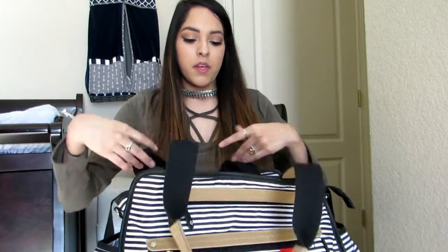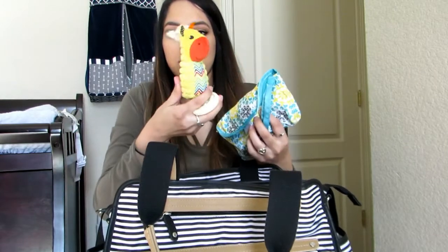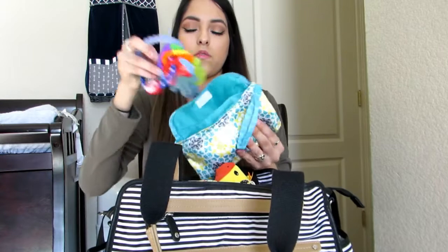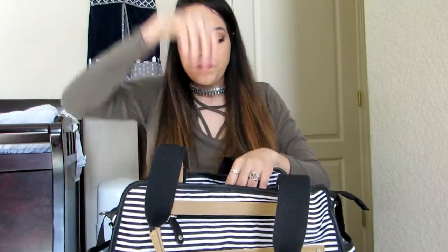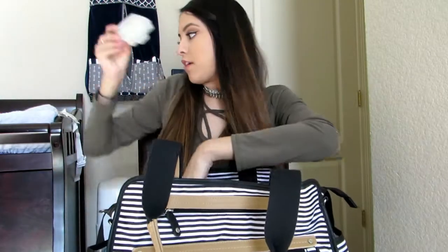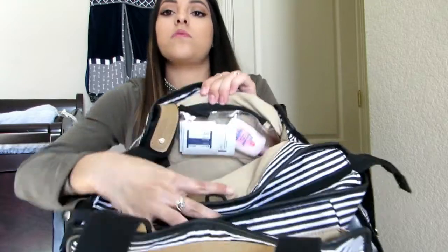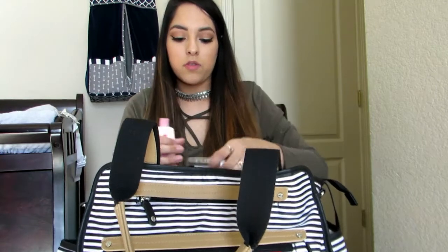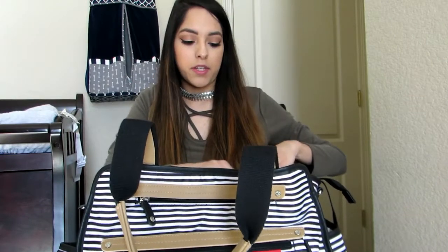There's the same kind of pocket in the back, and in there I keep all of his toys for when he goes out — a little rattle, a teether, and some little keyring toy teethers. Those stay in there for quick access. I also keep some clean pacifiers in there. Then there's a little clear zip pocket where I keep baby lotion, hand sanitizer, and some alcohol wipes I had from when he was first born that I thought might still be useful.